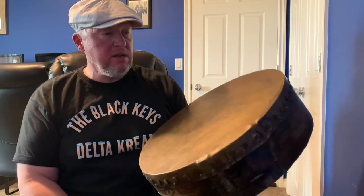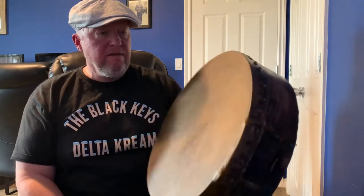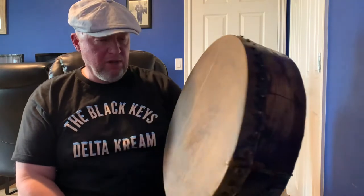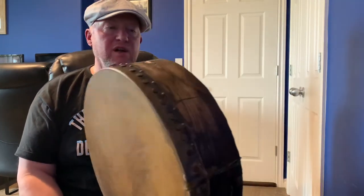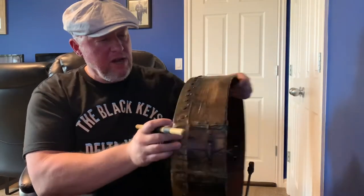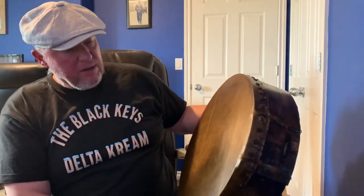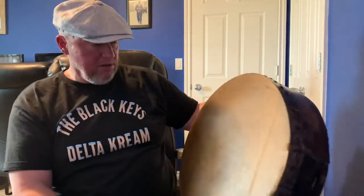So I got these yesterday. They're modeled off some antique drums that Brendan had the opportunity to look at, and I think they're really cool looking. He's got his tricks to make them look as old as they do. It's got a lap joint in the front, held together with some wire and staples which he's aged, and Brendan managed to make it look really, really good.